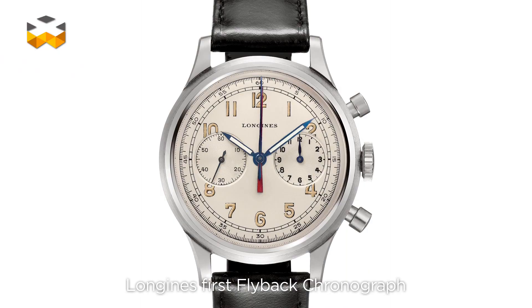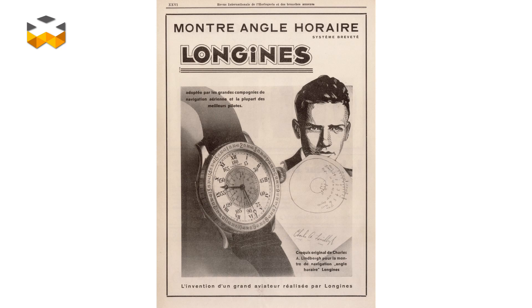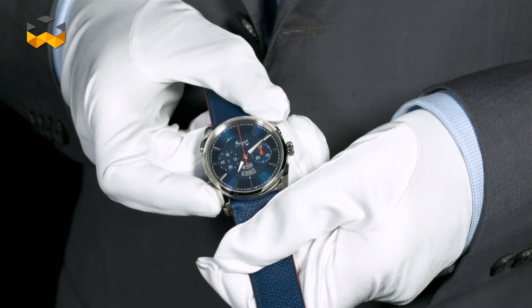It's perhaps not surprising then that a brand known for its pilot's watches, Longines, was the first to patent the flyback in 1936. At that time, Longines had already launched two pilot's models which integrated navigation tools into the display.